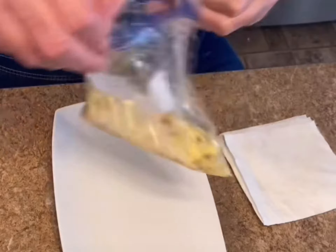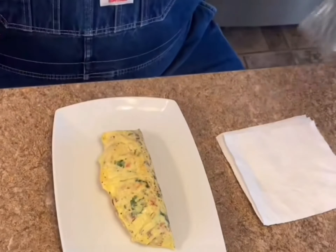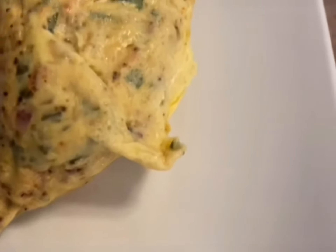The 20-minute timer's going off. Here we go — there's your omelet. Let me give you a better close-up first.